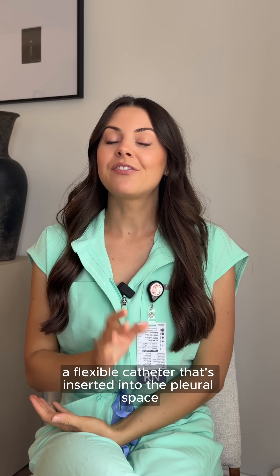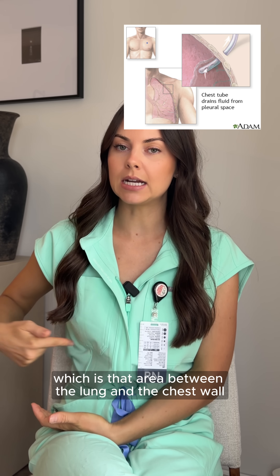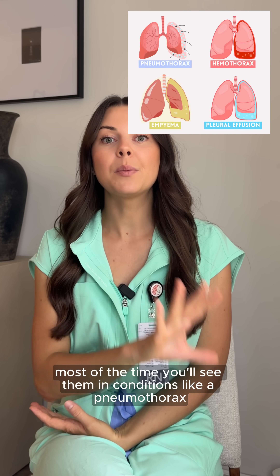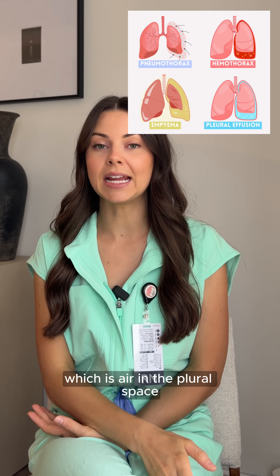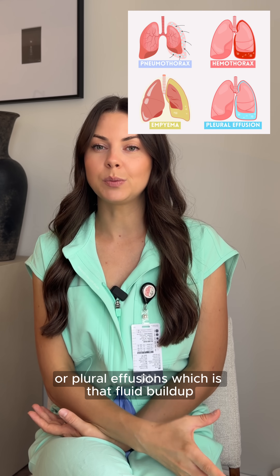A chest tube is basically a flexible catheter that's inserted into the pleural space, which is that area between the lung and the chest wall. Its job is to remove air, blood, or fluid that shouldn't be there. Most of the time you'll see them in conditions like a pneumothorax, which is air in the pleural space, hemothorax, which is blood in the pleural space, or pleural effusions, which is that fluid buildup.